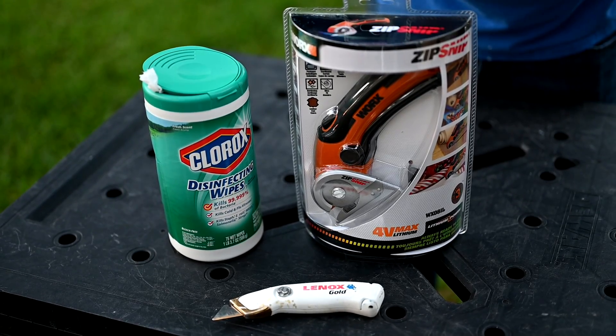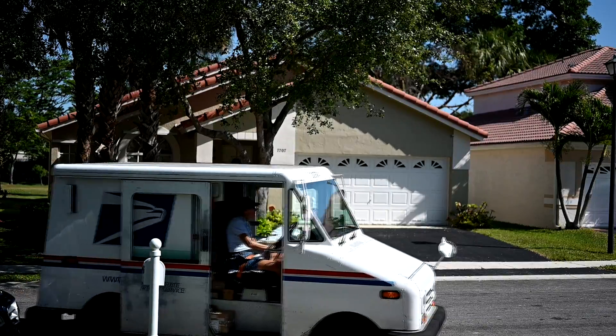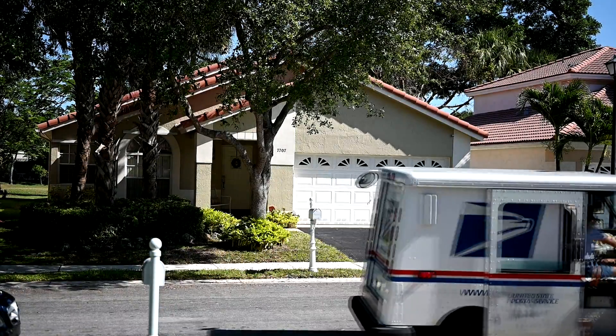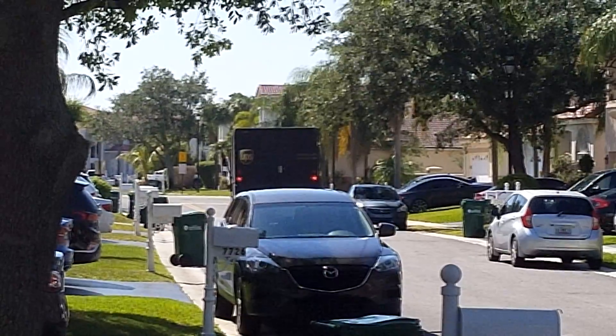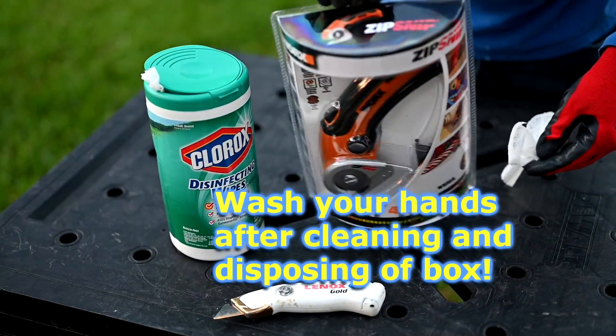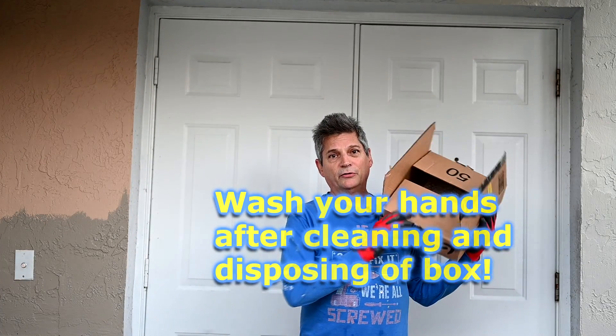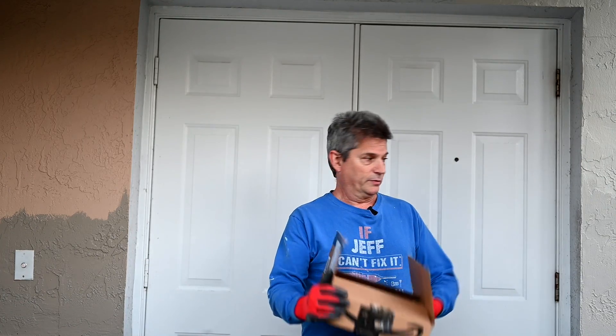You should always assume that the virus is there. You should always assume that the delivery driver has the virus, and that whoever packaged this at the warehouse had the virus. Do not bring the box inside the house — it has to stay out. You can put it on a porch or in the garage. I prefer to keep it somewhat protected to be both environmentally conscious and responsible about the coronavirus.